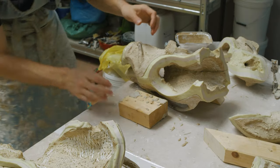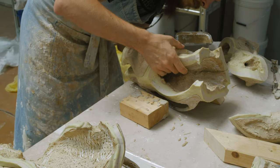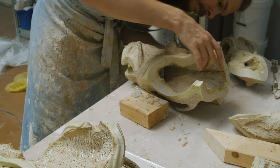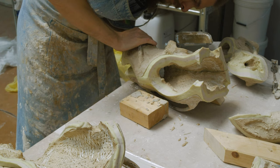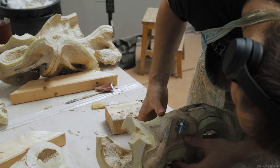Debris inside the mold — especially on the side that we are going to flip over — has a chance to impede the mold from closing properly. You can just imagine if a loose piece of resin landed on the edge or something like that; we wouldn't be able to get the proper registration.